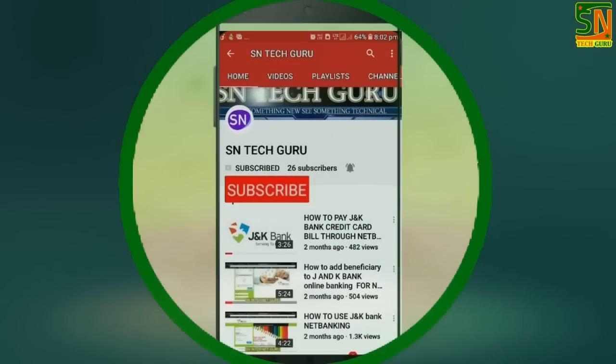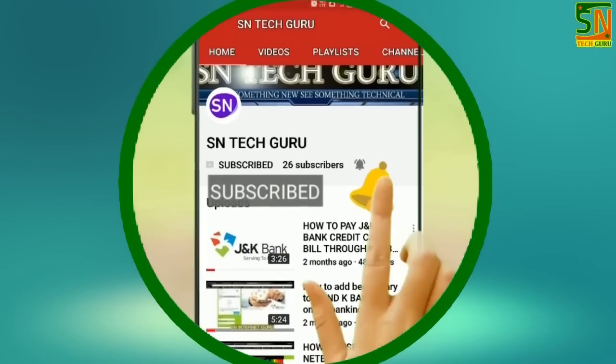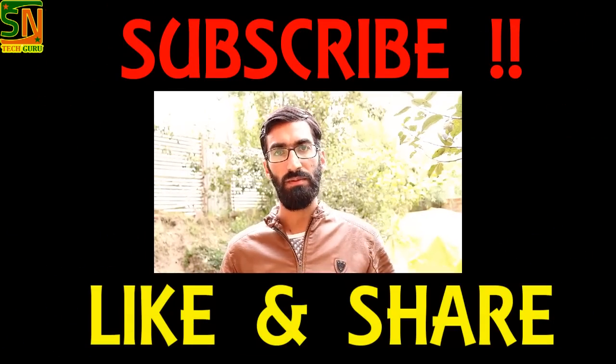Subscribe to my channel S Integro and press the bell icon to see the latest videos. Assalamu alaikum my dear friends, I welcome you to my channel S Integro. Finally, we have got Canon's 200D. Today we will unbox it. If you haven't subscribed to my channel, please subscribe and share this video.